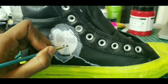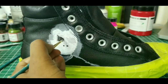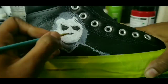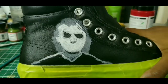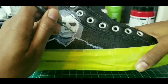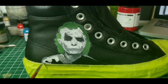Especially with matte black shoes like the Converse that I have here — it's got a little bit of a shine, but barely any — using the flat black Angelus paint actually helps. So if I do make a mistake, if I need to correct anything or change the position, because I was only using white and grays as my base, I can cover up any mistakes with the flat black paint and it just blends into the shoe.